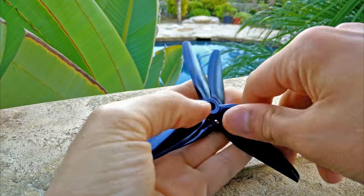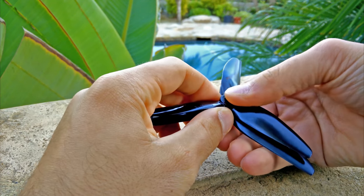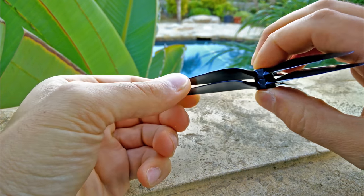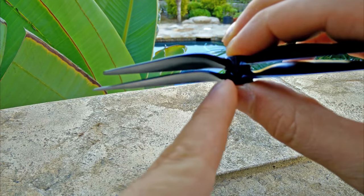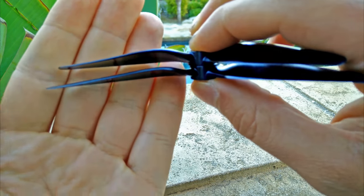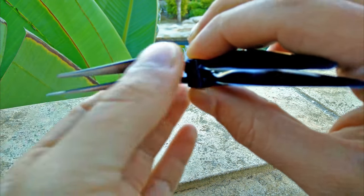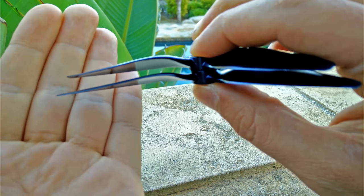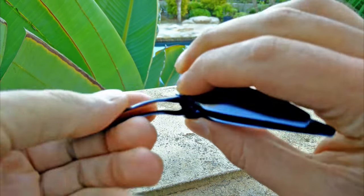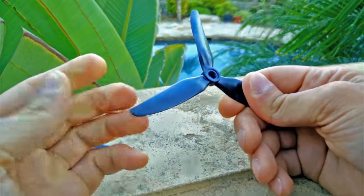So let's take a look at this prop. I'm using my old phone to record this because the USB port on my phone broke. Anyway, this is the HQ 5.5 by 4 inch prop. It's a 5.5 inch prop by 4 — you can see the pitch difference. The 5 inch prop on top is a little bit more drastic, and the 5.5 inch just looks like it's a little bit more drawn out. That's really the only difference between these two props. This breed of prop seems to be a new version of HQ props overall.